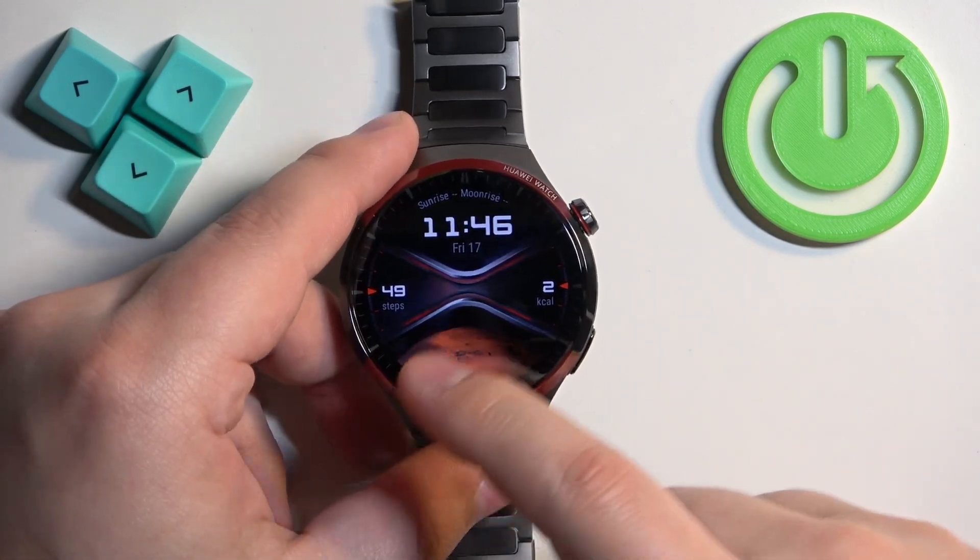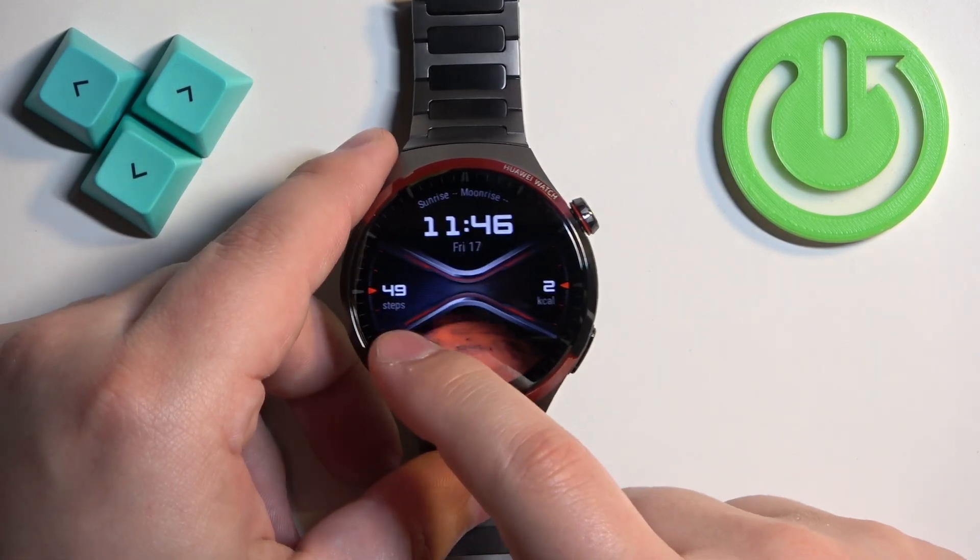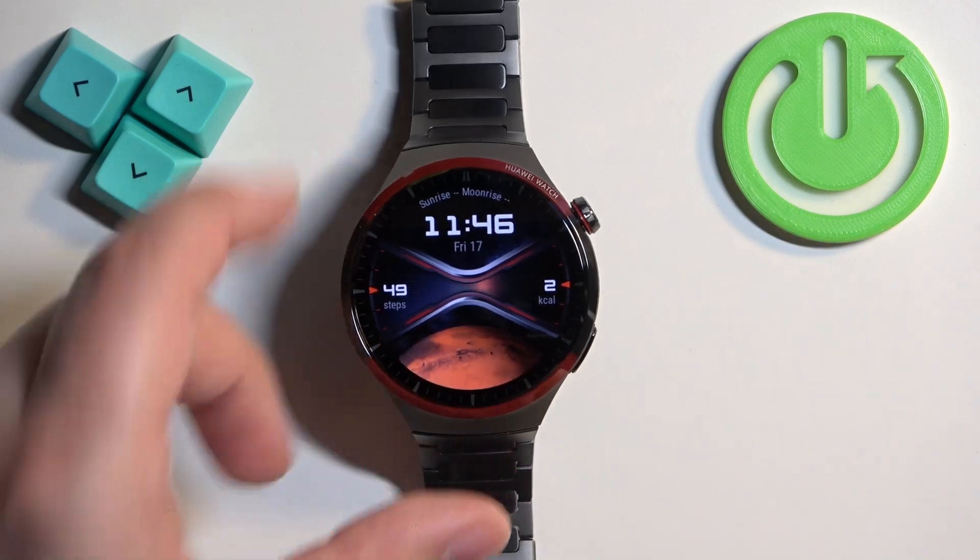The first way is to do it on the watch face. Some of the watch faces display this information. As you can see this one does — we have steps shown here.